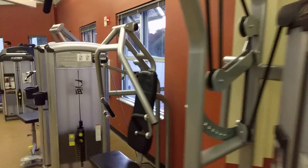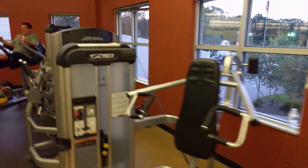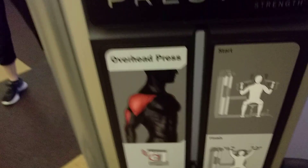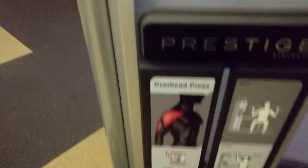So these are all the machines here. This is overhead press. You lift this up and it helps your shoulders get better, it helps your shoulder pain get better, it helps your shoulders get big.